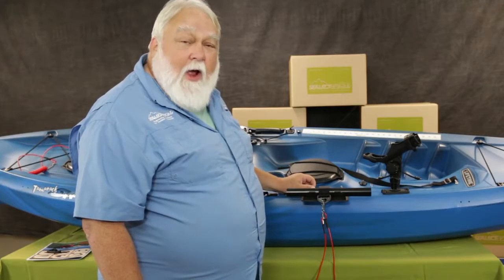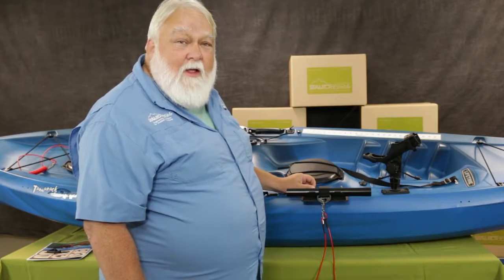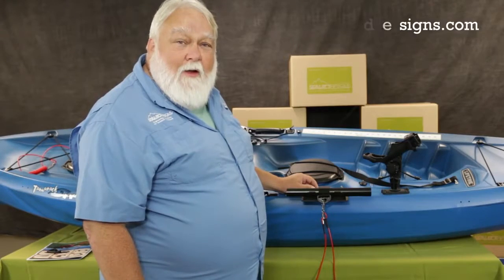So again, the track mount paddle clip extension — start seeing that in stores coming this fall. This is Ryan with Select Designs and you can find us also at SelectDesigns.com. Thank you!